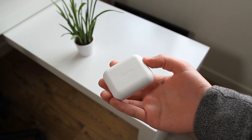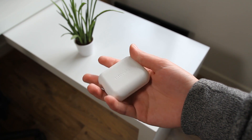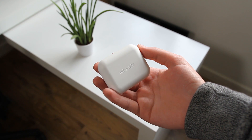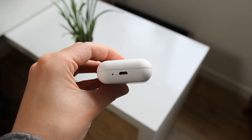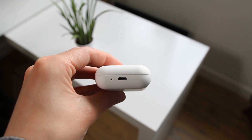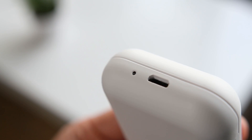The design of the charging case matches the same matte plastic materials used for the earbuds. It's an extremely minimal clamshell design – the Urbanista logo can be found on the top, and the battery status LED and micro USB port for charging the case are found on the right-hand side. The status LED is useful for checking how much charge the case has left, with the number of LED blinks indicating a battery percentage value remaining.